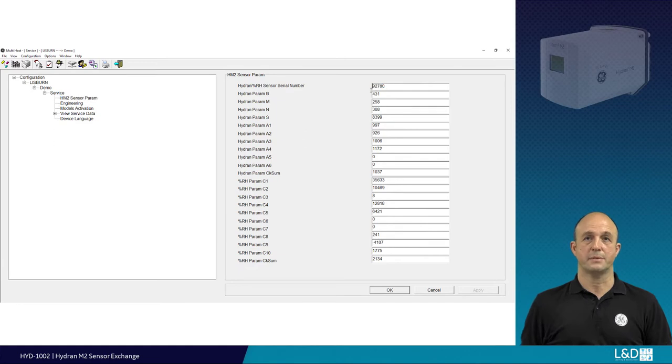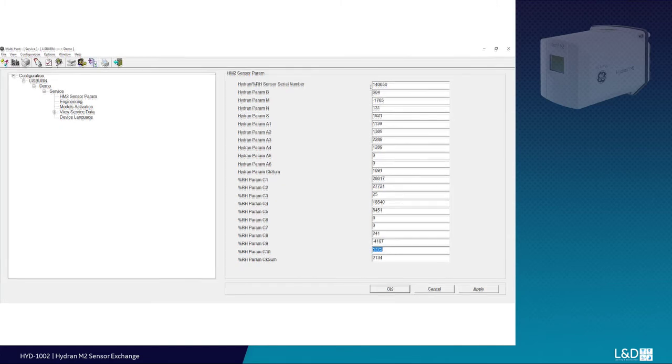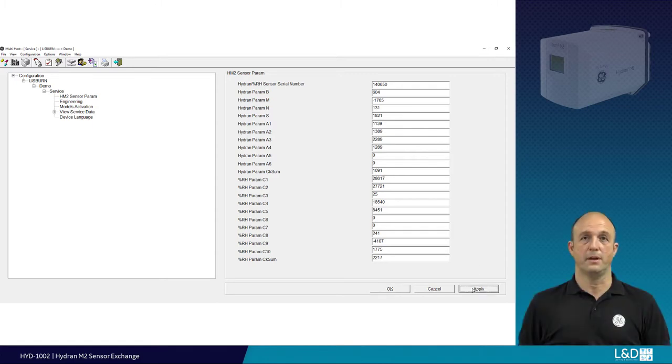Enter the sensor parameter page. Fill in all the new parameters exactly as they are shown on the sheet — some values may be negative figures. After completing this, apply values.